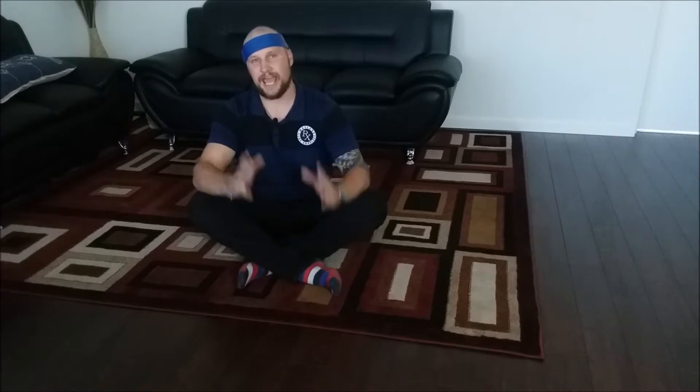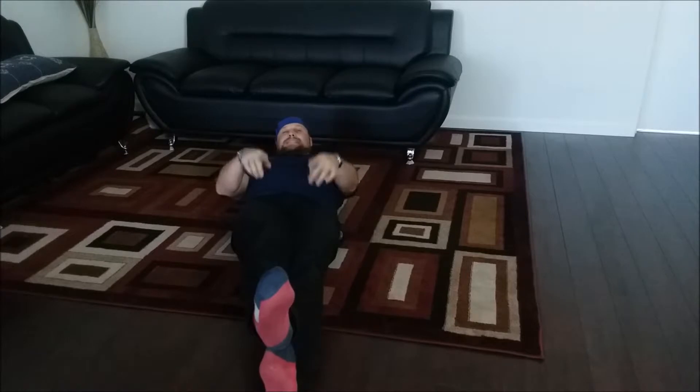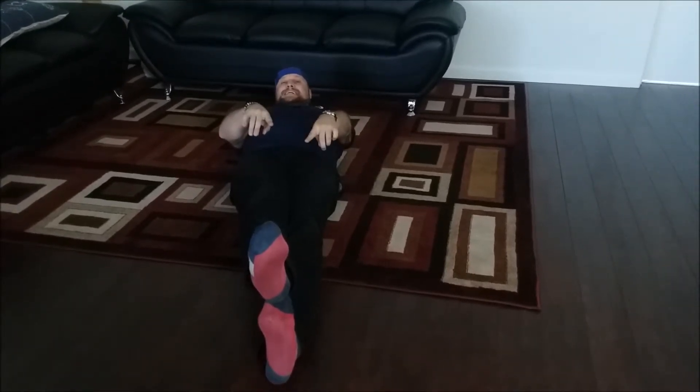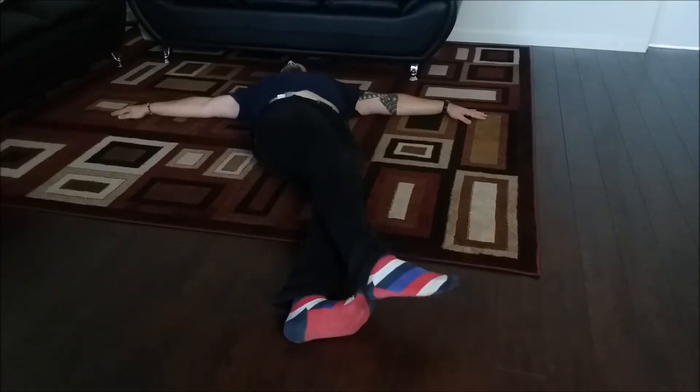Now we're on the floor. This is the basic exercise for your lower back pain area. If you do this every day, I promise you're not going to feel any pain. If you have stenosis, it's not going to help you. Place your hands and legs stacked on top of one another, completely attached to the ground, and try to twist as far as possible to the left and to the right.